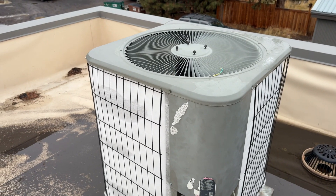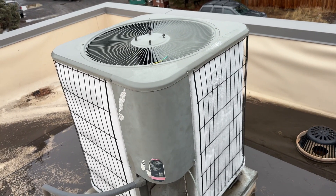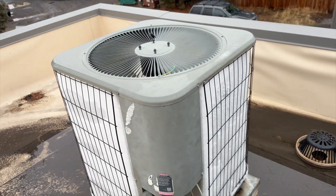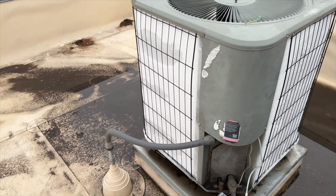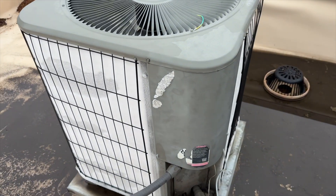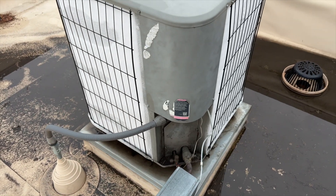We're back on the roof. There's a window right behind me and they just noticed that it was frozen. It's not going into defrost — this is a heat pump, so let's dig into it and see what's going on.